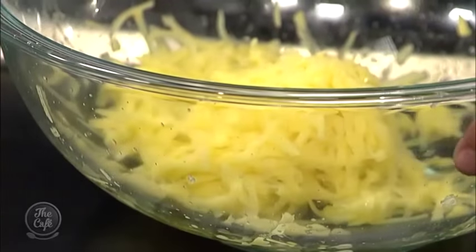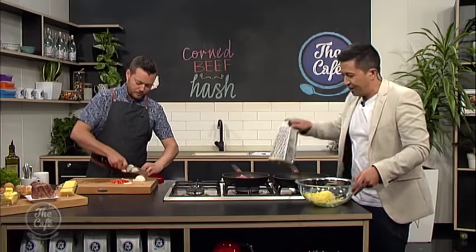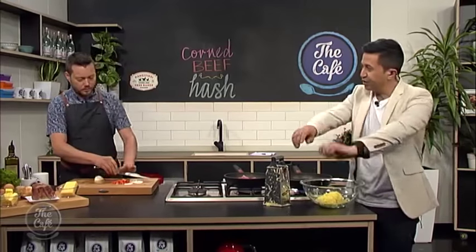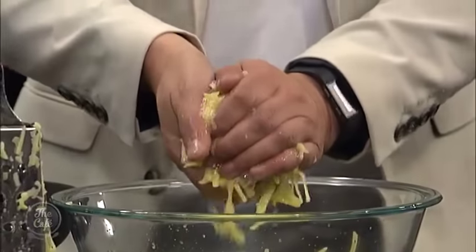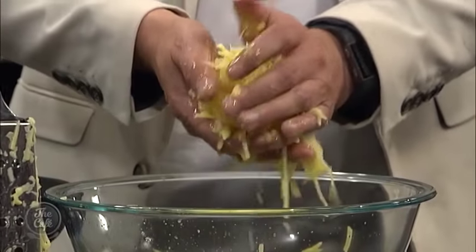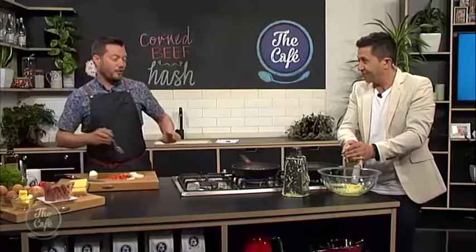Recipe by the way at thecafe.co.nz. So squeeze the potato with your hands — yeah, there is a bit of liquid there. Just throw that in the pan.